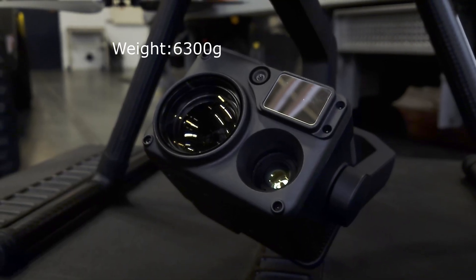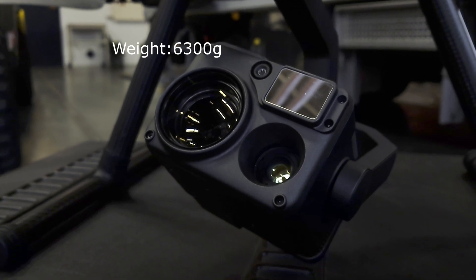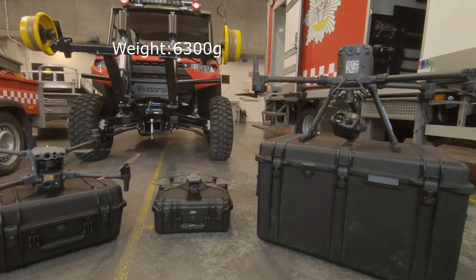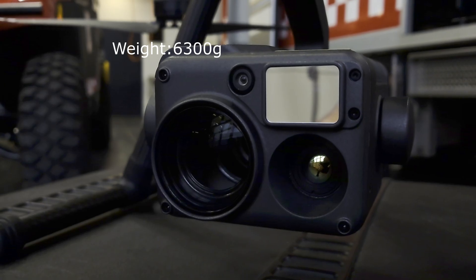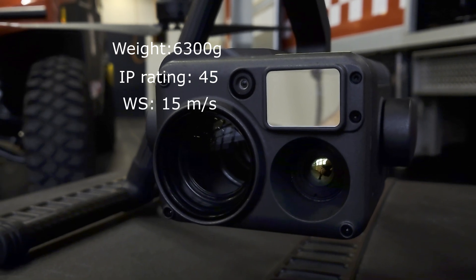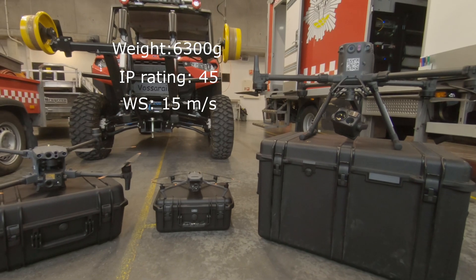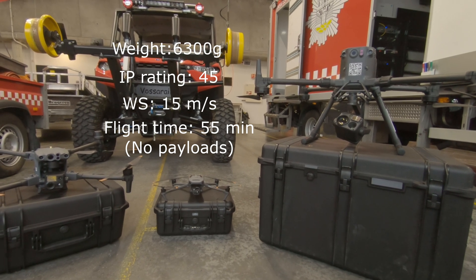The M300 weighs around 6300 grams with two batteries and can carry up to 3 payloads. This is absolutely the powerhouse of the Enterprise series and can be used to complete a wide variety of tasks. With an IP rating of 45 and wind speeds up to 15 meters a second, the max flight time is listed to be 55 minutes with no payloads on.